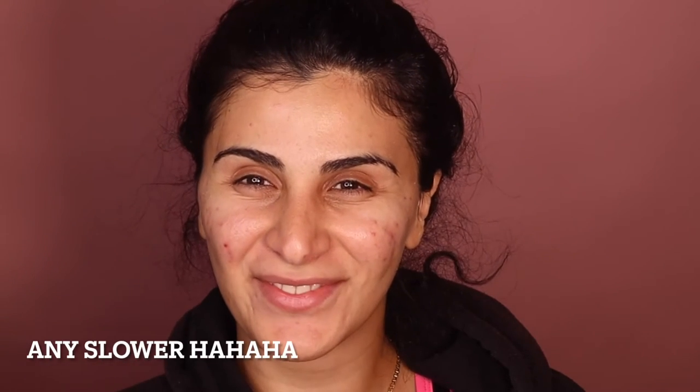Hey queens, welcome back to your girl Jess and Jo. And today's look is a no makeup makeup look with acne prone skin.